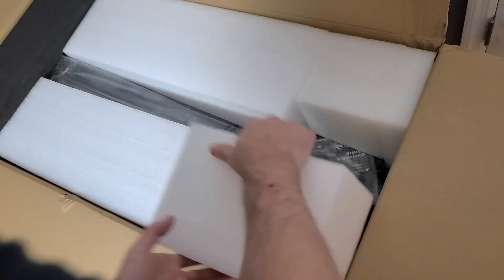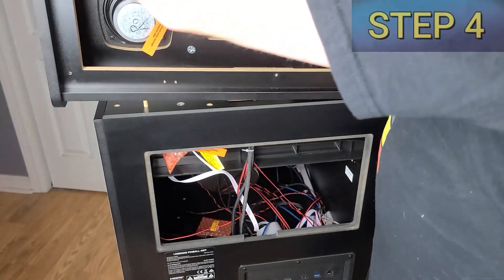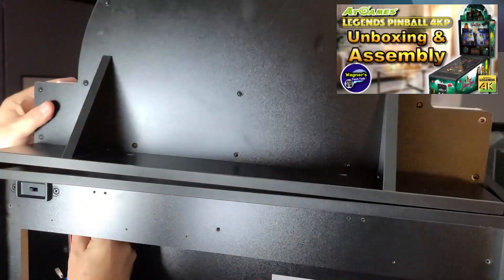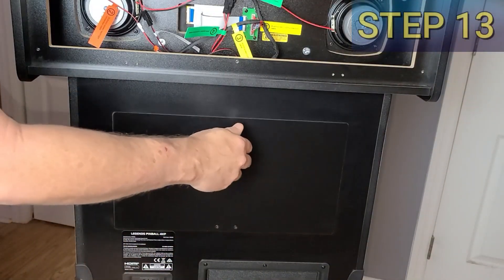In the Legends Pinball 4K unboxing and assembly setup video Part 1, we fully assembled the machine. If you missed it, I'll place a link up above and in the video description below where you can go check it out. You'll definitely want to start there.